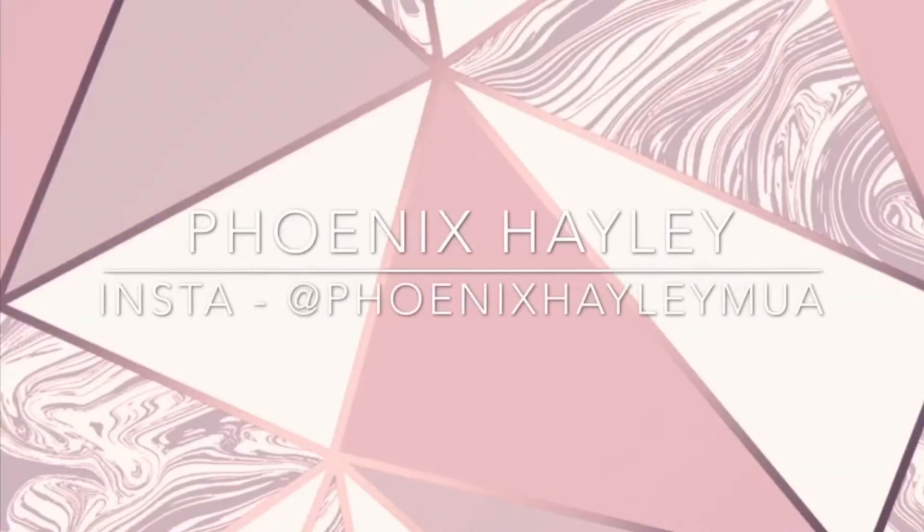Hi guys, welcome back to my channel, or welcome to my channel if this is the first video of mine that you're seeing. For today's video I'm going to be doing a get ready with me for Valentine's Day 2021. I got the James Charles Morphe palette for Christmas and when I saw one of the shades I instantly wanted to do a Valentine's Day makeup look — it's a really pretty pink colour and pink is my favourite colour. If you want to see how I achieve this look, keep on watching.